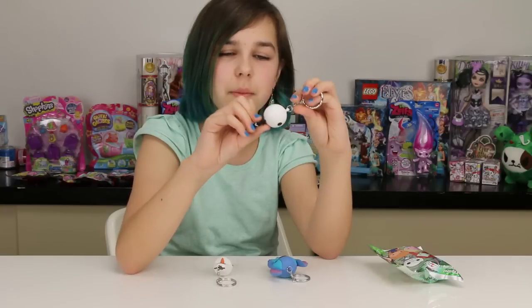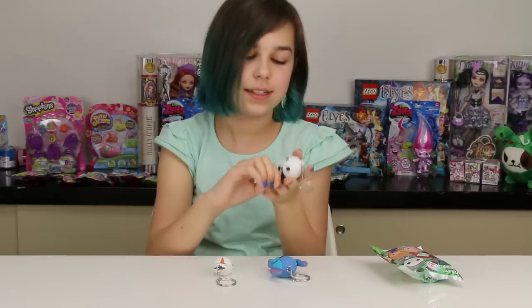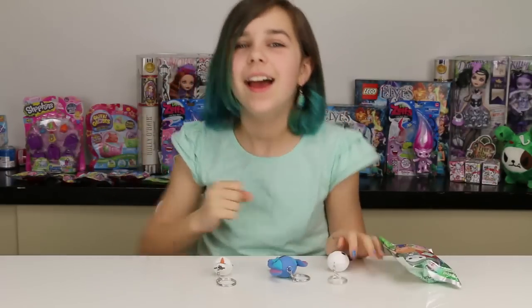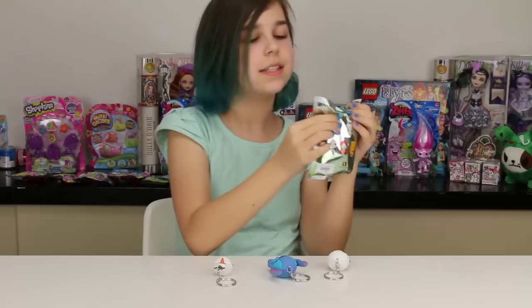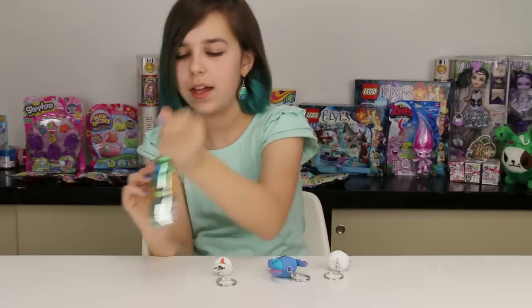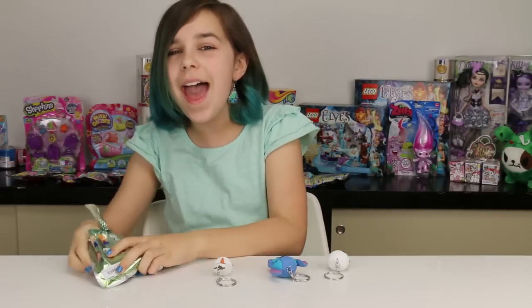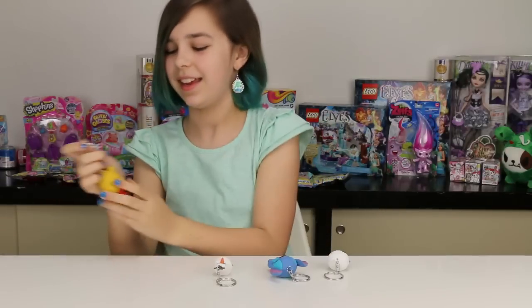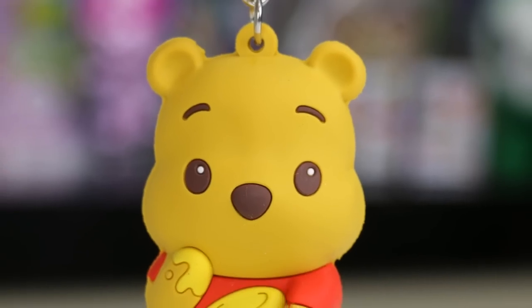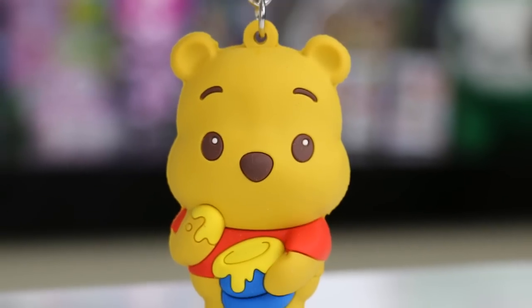Oh my gosh, I love him! My dad really wanted one of the Nightmare Before Christmas characters, so he's happy. Alright, last one — yay! Pooh Bear! Yes!